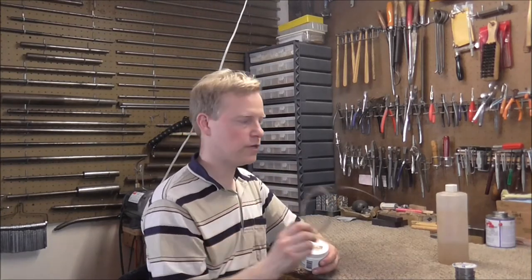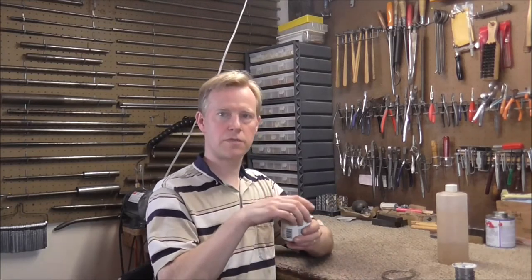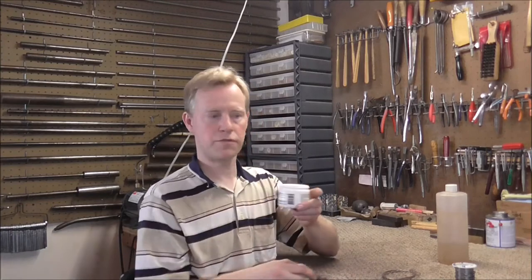For silver solder you need a different kind of flux, because the acid flux will burn right off of it since it gets up to such a high temperature. There's boron flux that you can use for that — it's a white paste and it will withstand the temperature that you have to get it up to for the silver solder.